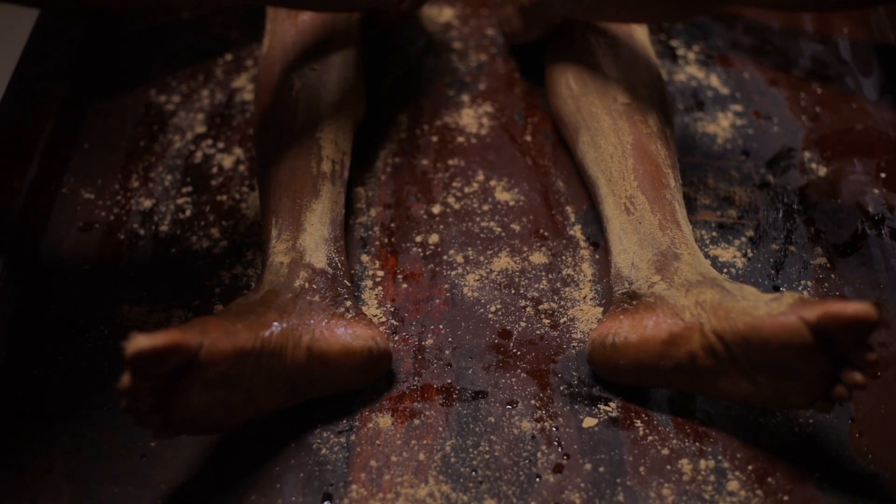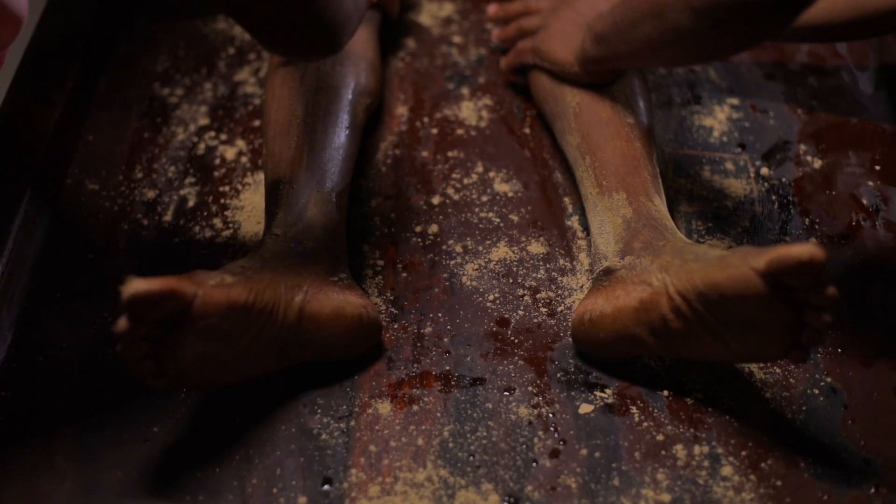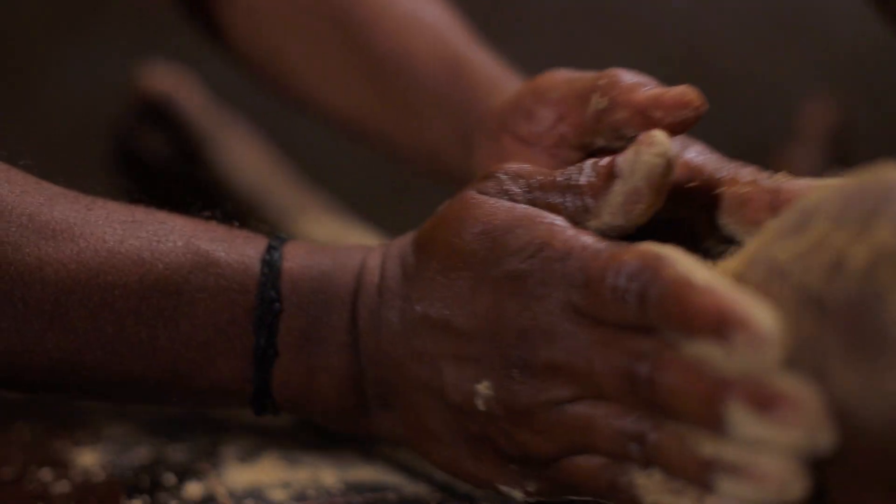Two therapists rub the herbal paste on the body in rhythmic strokes for 45 minutes. The treatment is continued for 7 or 14 days for optimum outcome.